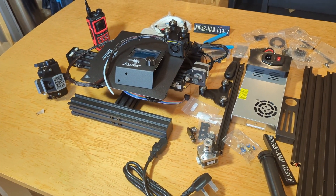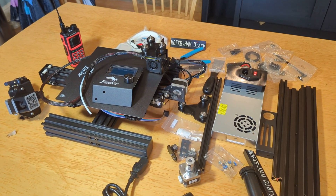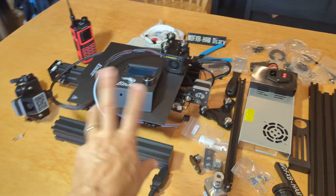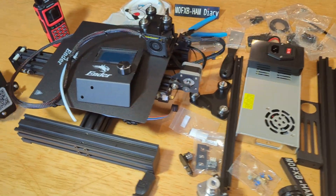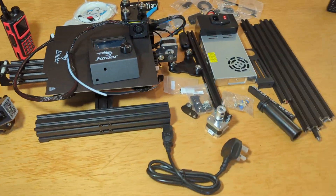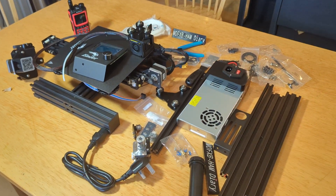Why did I get the Ender 3 Pro? Because the Ender 3 is the one that many novices and new people recommend to start off with. You can get them brand new for £150. I paid a bit extra and got the Pro version because you've got a better power supply, better frame, easier access to the SD card, and there are enhancements with the firmware as well. Overall I just felt like I'd pay the extra — I'm only going to buy this one.